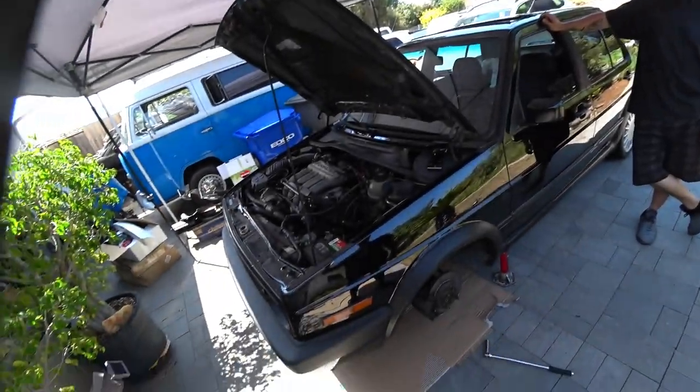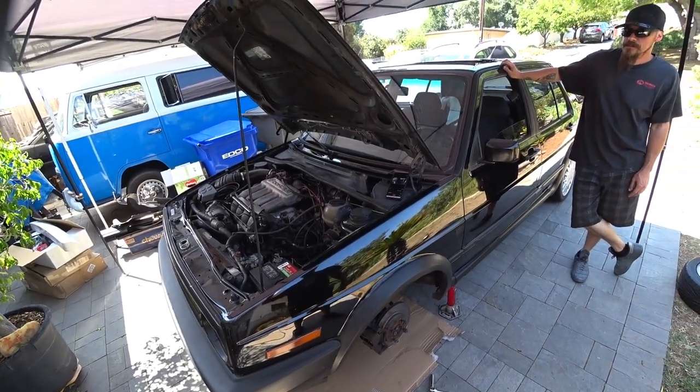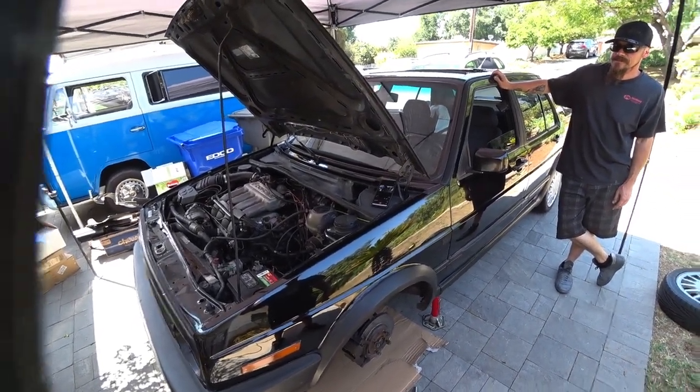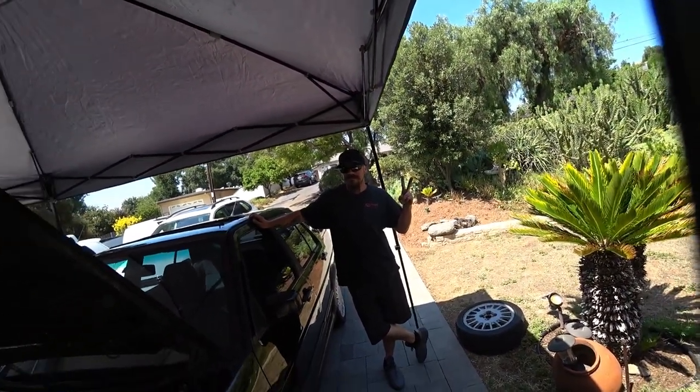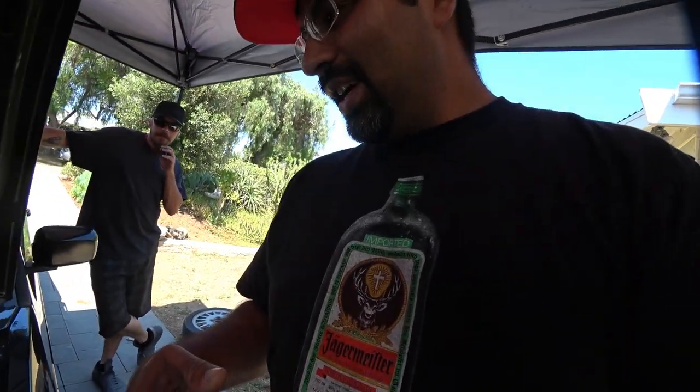Hey everybody, Pinche Al here, and we got a special. On today's special we got a Mark II — it's a Mark II 16-valve — and we have a guest star, Corban Dallas. We're gonna be doing something that's kind of out of my jurisdiction because I don't know anything about 16-valves and transmissions from these cars, so I brought the expert and he's gonna help us do a throw-out bearing. Let's get to work because it's Pinche Al's garage.